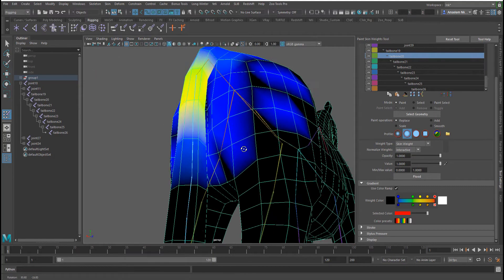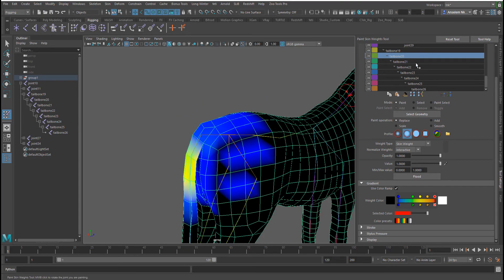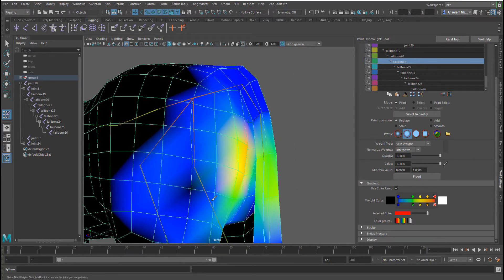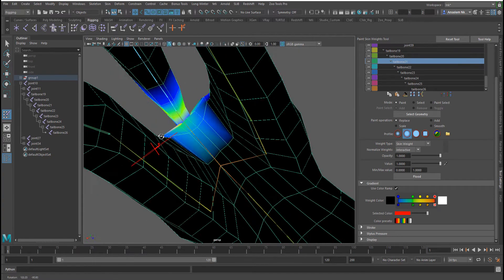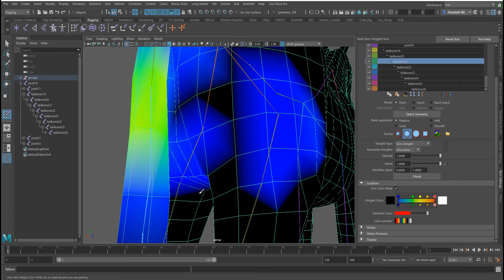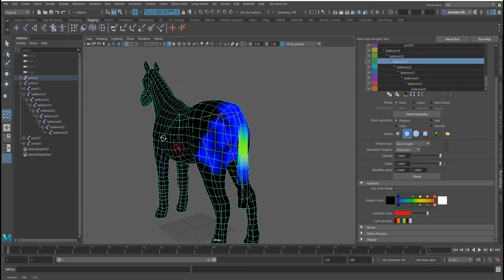My best advice for anyone who does a lot of weight painting is to get a tablet — a Wacom tablet would help you so much. Things we're doing now with the mouse can be done way faster with a tablet. I don't have mine plugged in because I had to plug in my mic, which is no excuse. But we're making progress here.